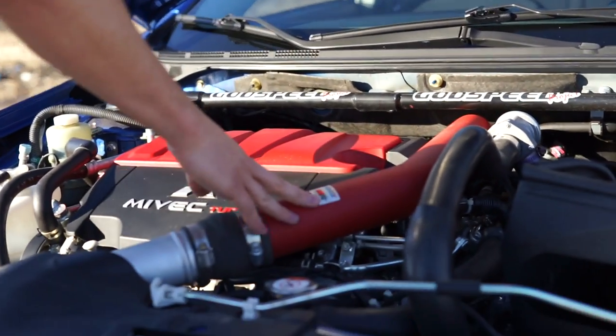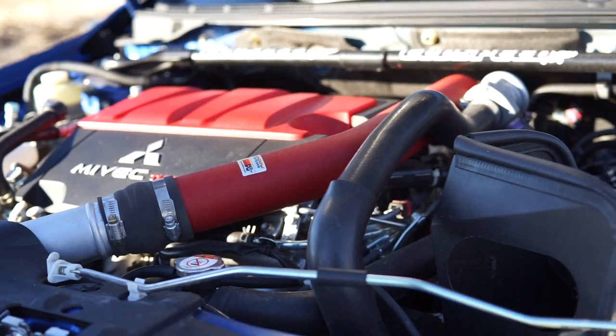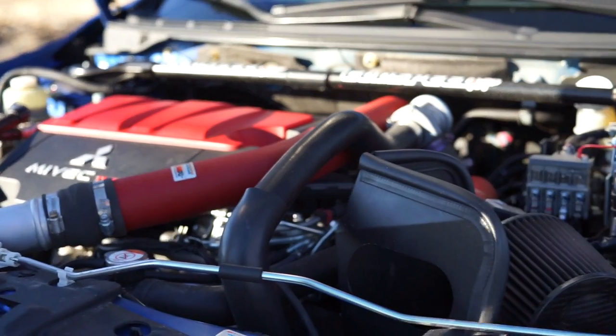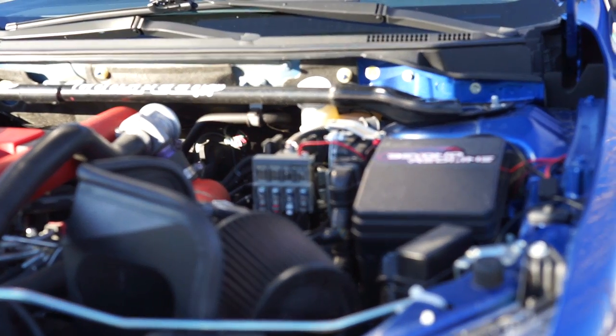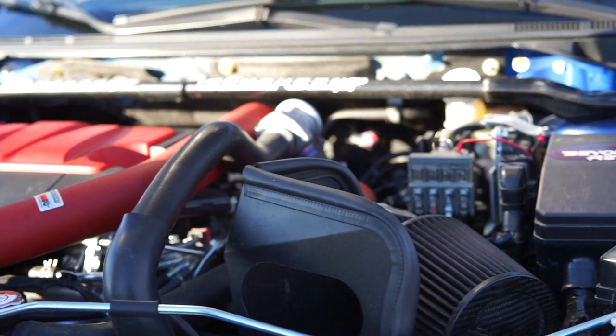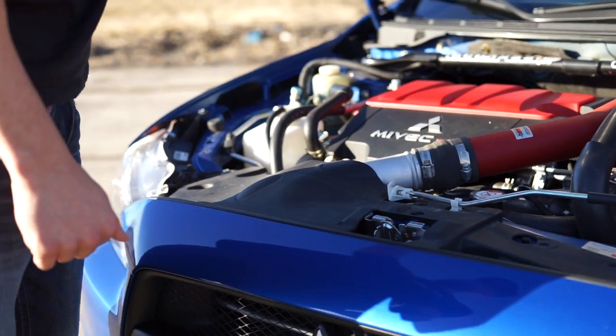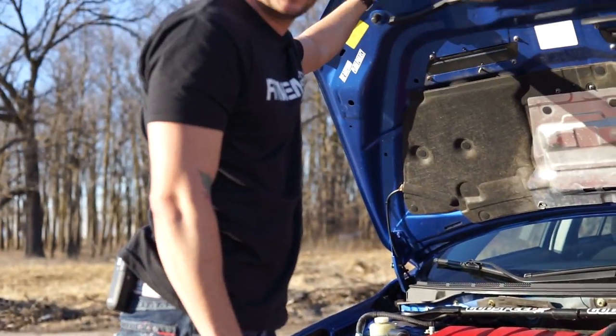He's got an aftermarket Canaan intake. Cobb tune on here — it's a stage two. He also has plans to do kind of a split custom tune where he can run E85. So he's at 26 pounds of boost now and then should be running up to 28 pretty soon. This thing definitely puts out some good power.